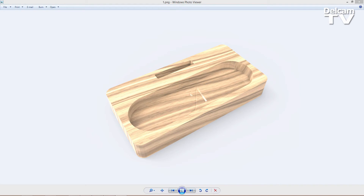Hello, and welcome to this demonstration in which I'm going to show you how to design this phone docking station using Arkham Express 2015 R2. I'm also going to show you the CNC in action, so I'm going to show you a brief 3 minutes video at the end of the demonstration showing you the part being machined.